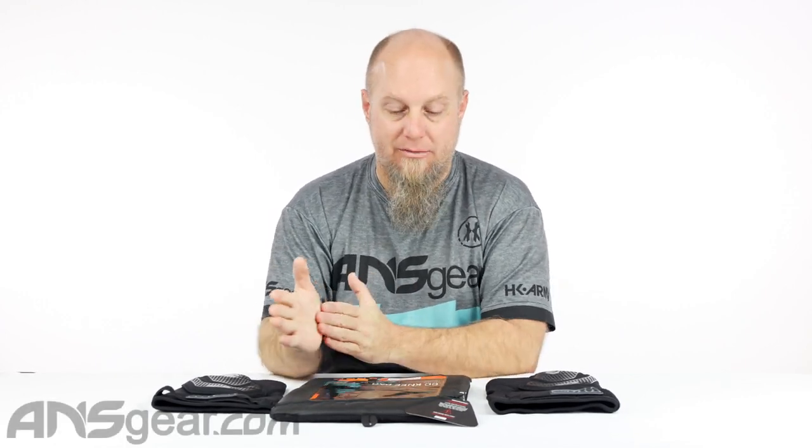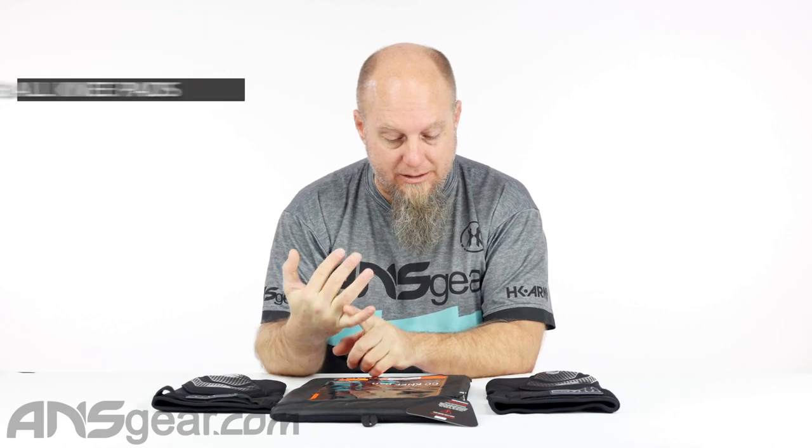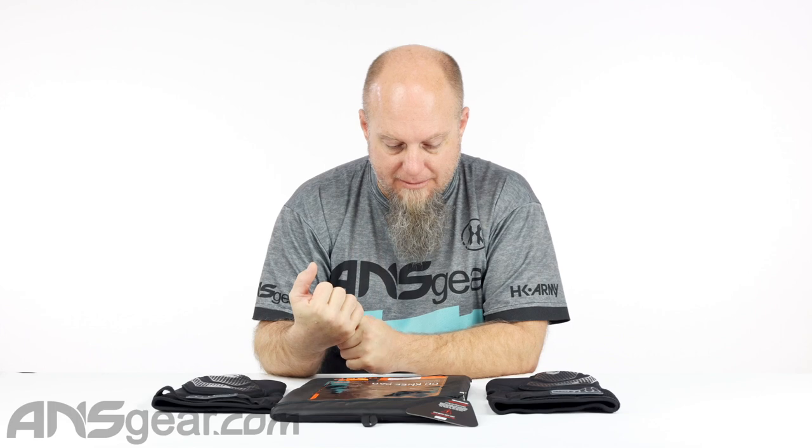Hey everybody, Rory from A&S Gear. We've got more of the Carbon line right here. This is the Carbon CC Knee Pad — dual layer knee pad, adjustable strap, no-slip thigh, interior knee donut alignment.